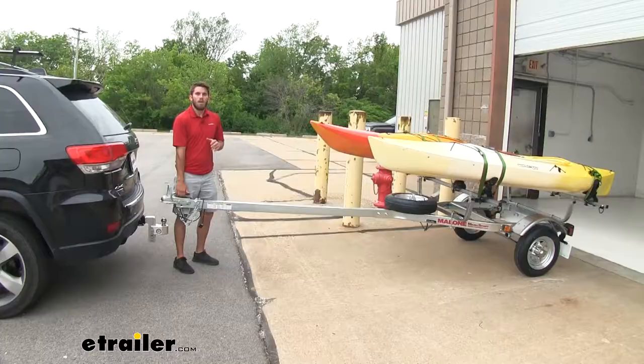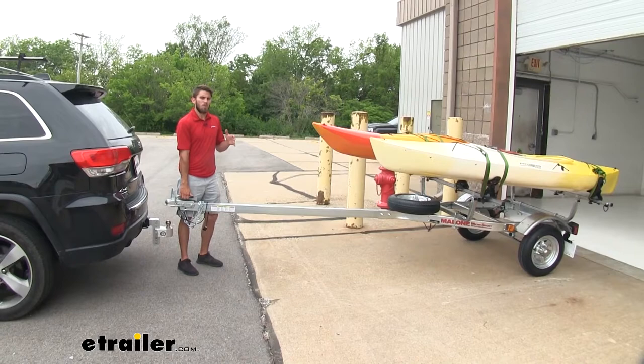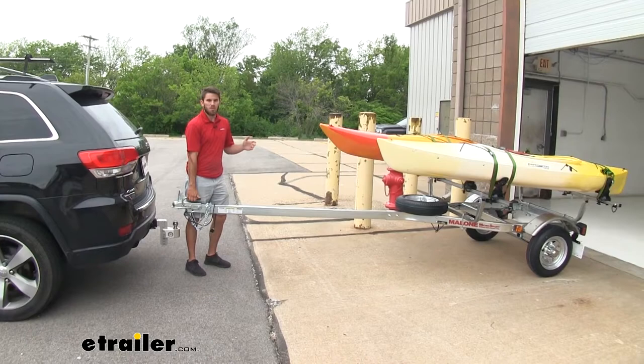At the end of a long day, probably the last thing you wanna do is have to get home and unload your kayaks from your roof rack. With the trailer, once you have them secured and you're at home, we can just roll it into our garage and then it's gonna be there the next time we need it.